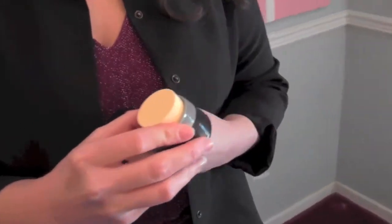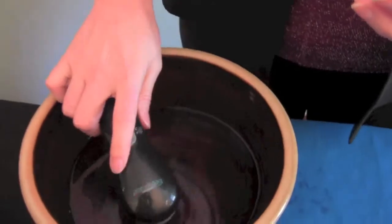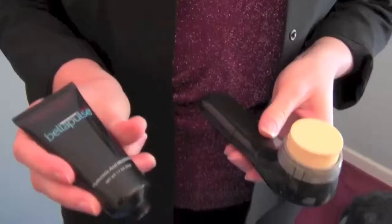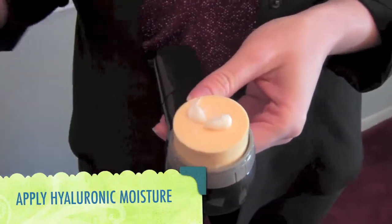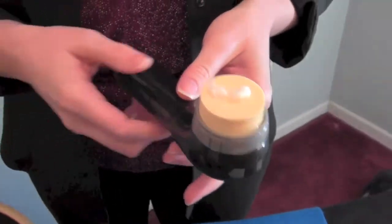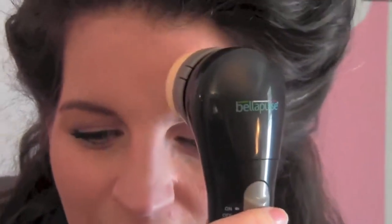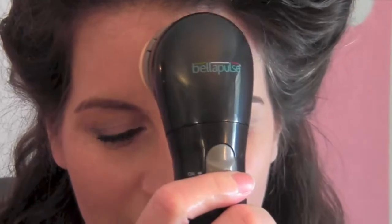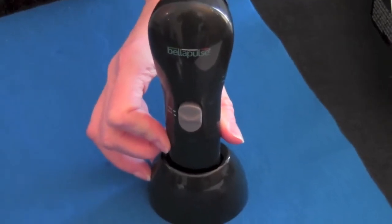Once finished cleansing your face, you should attach the massaging sponge to the unit. Wet it with warm water and then apply a small amount of the Hyaluronic Acid Moisturizer to it. Turn the unit back on and again starting at your forehead, run the sponge over all of your face using small circular motions that will improve your skin's absorption of the moisturizer. When finished, rinse the sponge under warm water and you can place the handheld unit in the storage cradle until it's time to use it again.